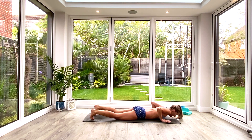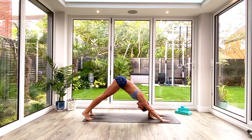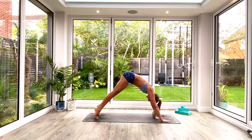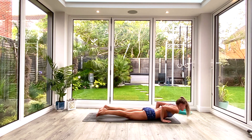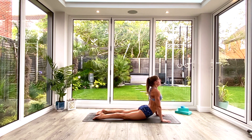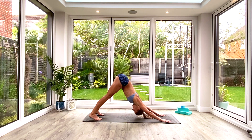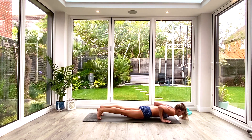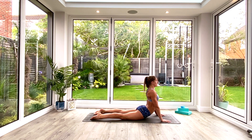Plant the hands back underneath the shoulders and press ourselves up into plank, then push back to down-facing dog. We're going to take two vinyasas: inhale roll forward to high plank, exhale low plank or knees-chest-chin, inhale press up to cobra, exhale tuck the toes press back to down-facing dog. One more vinyasa — inhale roll forward to high plank, exhale low plank or knees-chest-chin, inhale press up into cobra.